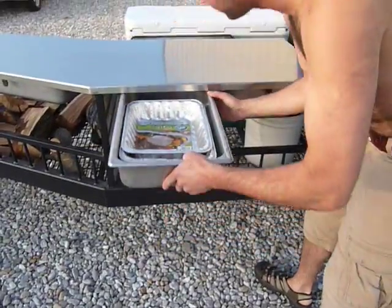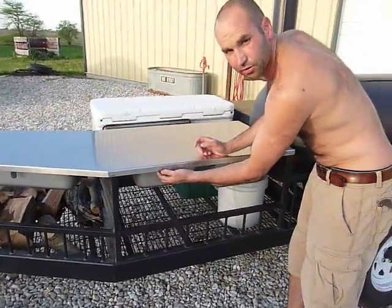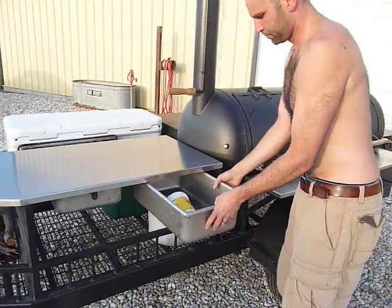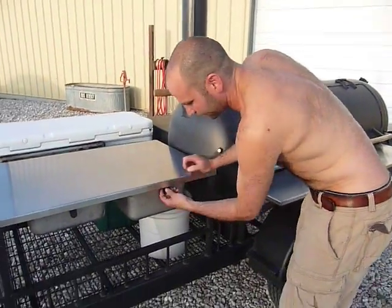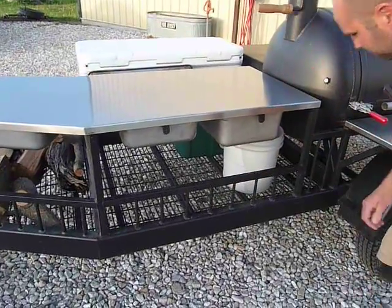Steam table pans — you can take them out and serve out of them or use them. We can go deep, and every pan is interchangeable. Any pan will work. This flooring down here is some Walmart shelving that was given to me — pretty awesome heavy stuff.